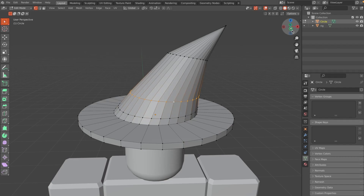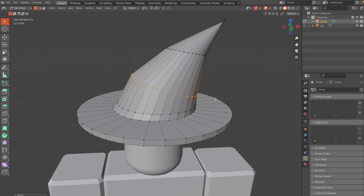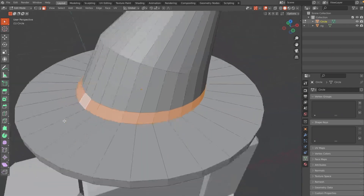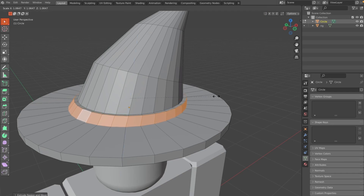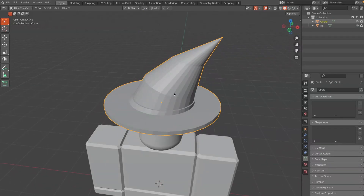Select the ring again by clicking Alt, go to the side view, and hit R to rotate it. Then go to Face Selection mode, Alt-click to select the ring of faces, hit Alt+E and choose Extrude Faces Along Normals. Or just hit E, don't move your cursor, and click S to scale it out to about here.